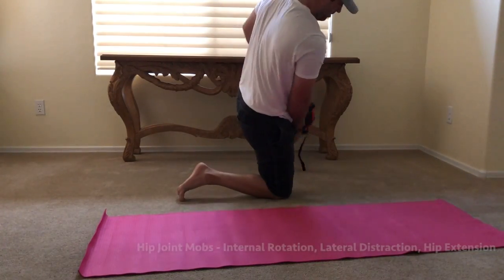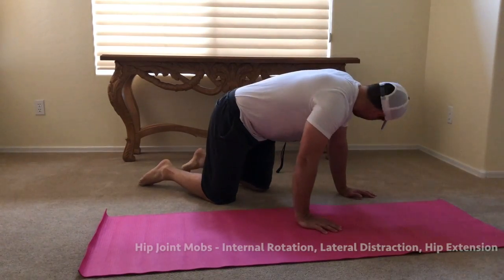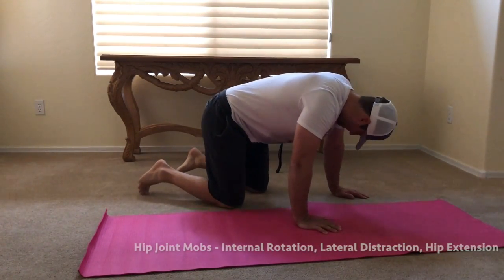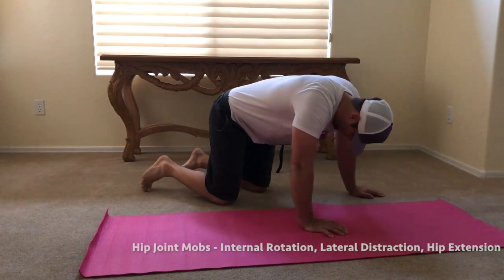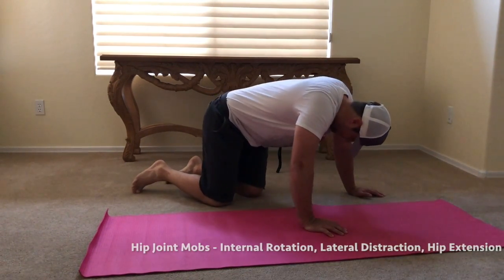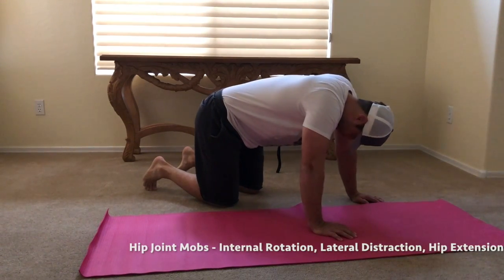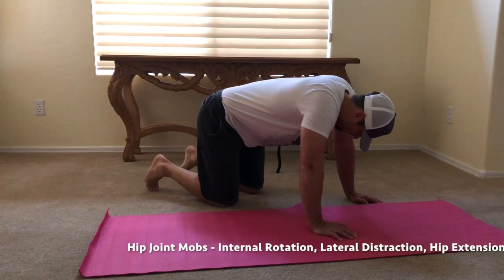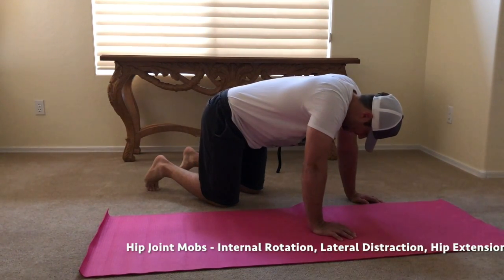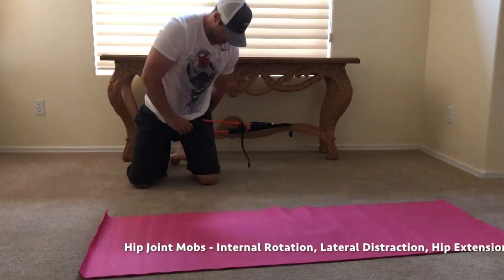Here are the hip joint mobilizations with the band. This one to start is the one we worked on in clinic where you're getting a nice pull — really make sure that band's up tight in the groin there. You can then just lean back, and as you come up out of that you'll feel that distraction from the band, almost like pulling the head of the femur out of the hip.